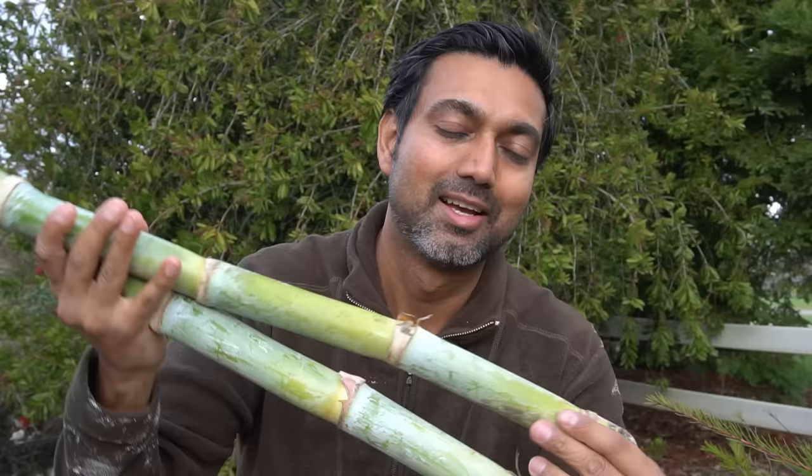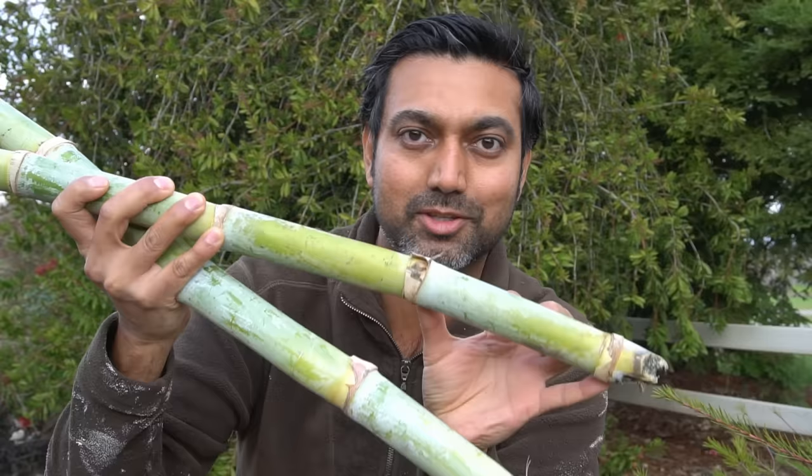You need at least two nodes to start sugarcane, because both of these nodes are going to be underwater. The sugarcane is going to be cut right here so this part is above water, and you need two nodes for a better chance of success in developing roots.